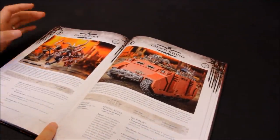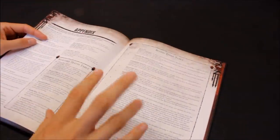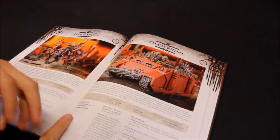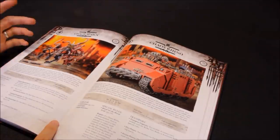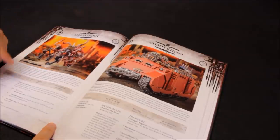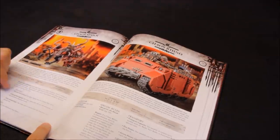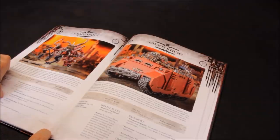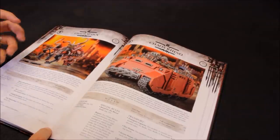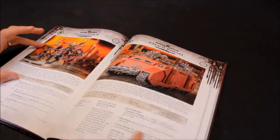Chaos Spawn - you can create your own. Not too impressed with the model but I've seen some great conversion work. Probably do your own, put your own together - at least have one just to cover that aspect of the codex in the army. It gets D6 attacks in combat, Weapon Skill 3, Strength 5, 3 Wounds - it's a beast, moves nice and quick, 32 points. You roll each fight sub-phase to see what you get. A bit too random to rely upon - I'll just have one model just to fit the Blood Tithe table. Fearless, Rage.